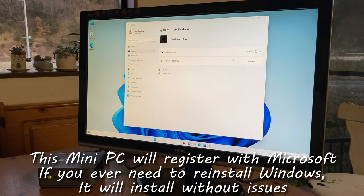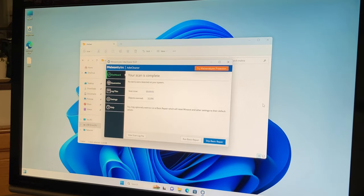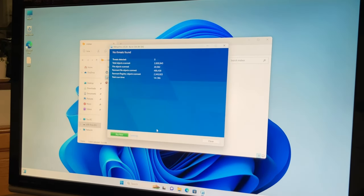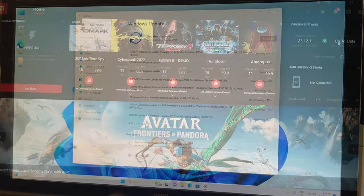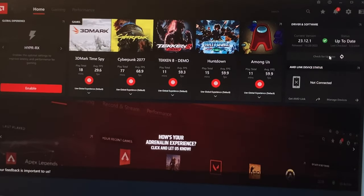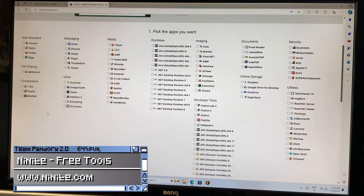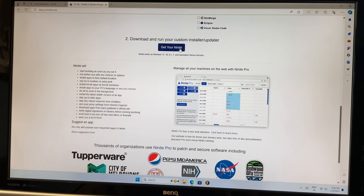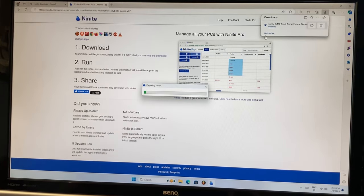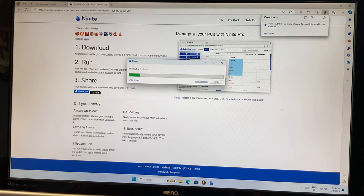The computer came without bloat. We ran it through three anti-malware tools, and all of them came back empty-handed. We can update Windows with no issues whatsoever, and the same goes for the AMD Adrenaline drivers, which updated to the latest version. On all new installs, I usually go to the Ninite.com website, where we can automatically install a range of free tools — simply check each box, scroll down, click Get Your Ninite, run the downloaded file, and it'll automatically install all your software.